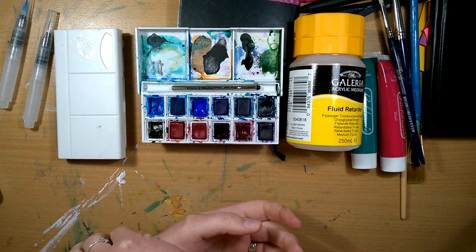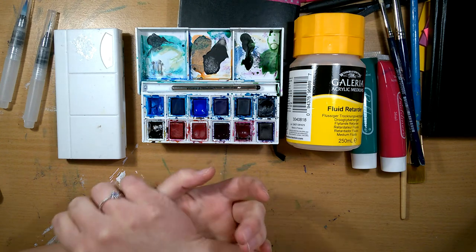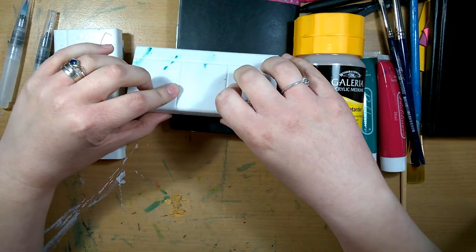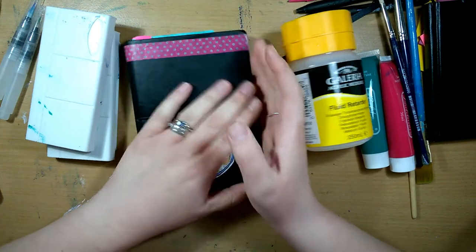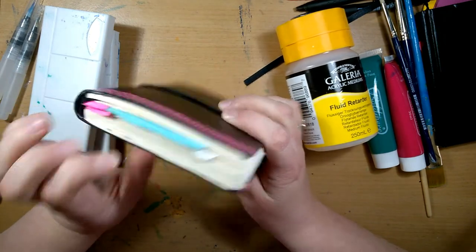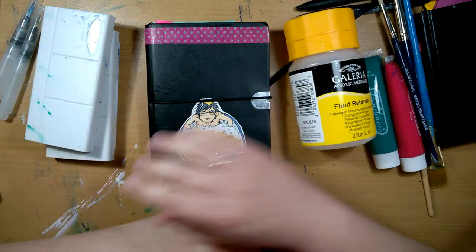I would show you the watercolour paper I like to use but I have none left. I normally prefer the Winsor & Newton cold press — I'll leave a link in the description. Anyway, I hope you enjoyed this little insight into my current favourite art supplies. I've nearly finished this sketchbook so look forward to a sketchbook tour soon — I think there are about 15 pages left. Thank you for watching, please like and subscribe, and I'll see you in the next video. Bye!